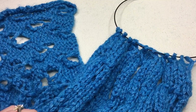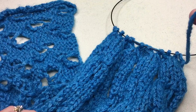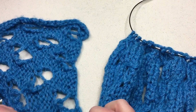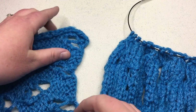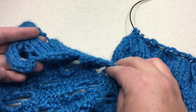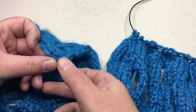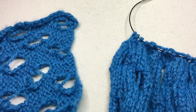I've completed my purl row and I'm on the right side again. Here's my working yarn, and I want you to see where we're going to start binding off. We're going to grab the salvage edges along this side. This is my cast-on row, and I'm going all the way to the opposite side from my beginning tail, picking up the salvage edges along here.